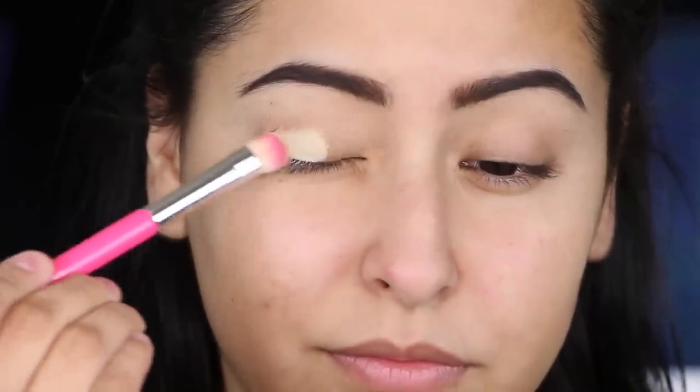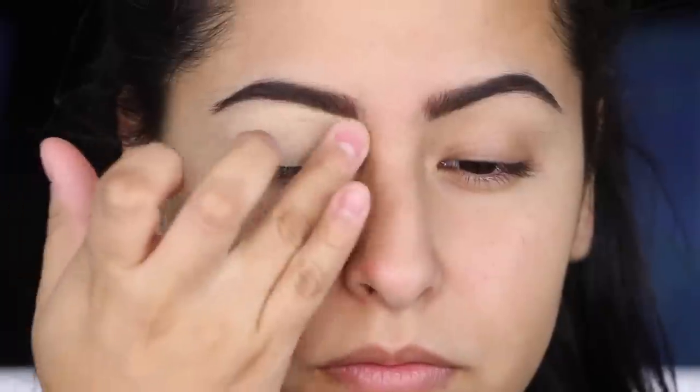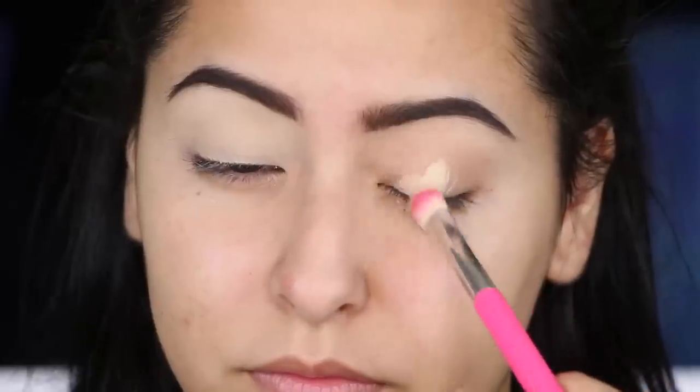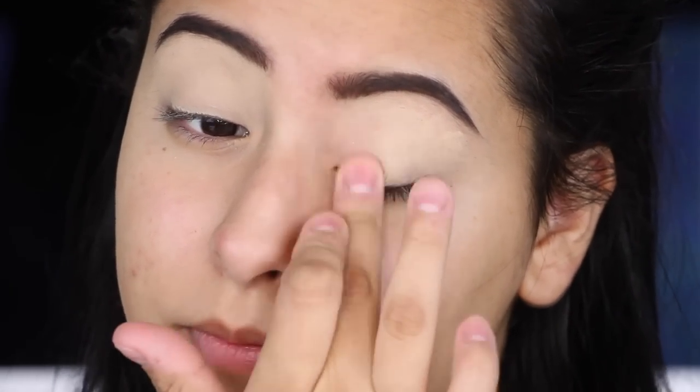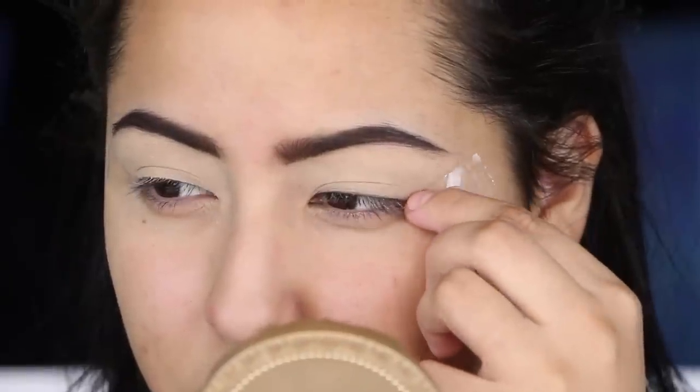The first thing I'm going to do is prime my eyelids and I'm going to be using MAC paint pot in soft ochre, applying this all over my eyes with this Elizabeth Mott all over shader brush. I just like to apply it and then buff it out with my finger — I feel like this is the best method to use in order for the primer to be nice and smooth. Then I'm going to be taking some scotch tape and applying that to the outer V of my eyes.